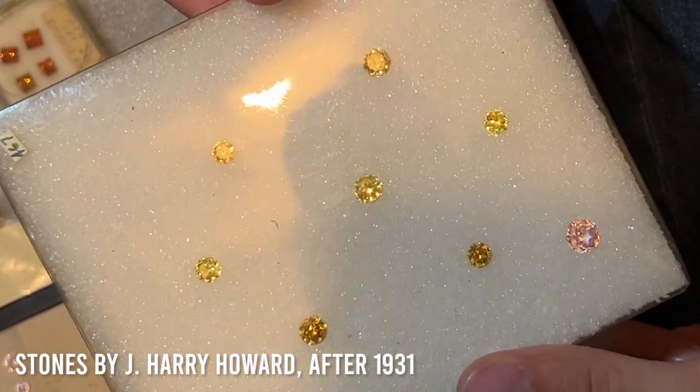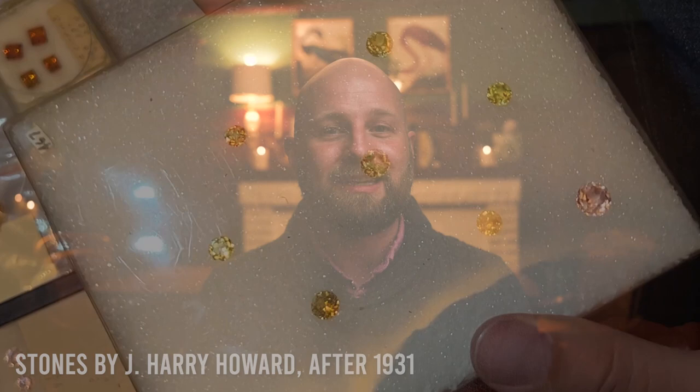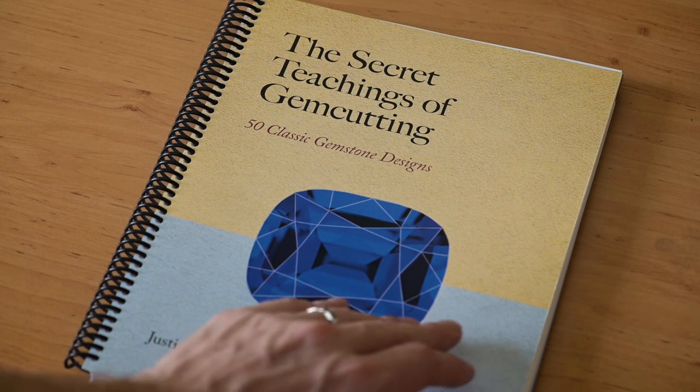I first stumbled upon this design looking at the gemstones of J. Harry Howard from the 1930s and onwards. At first I thought it was an anomaly, but it wasn't until I started seeing the same pattern again in Montana and Maine, looking at the early cutting histories of those mining localities, that I started to think there was really something to this. In fact, it's not even a lost cut — I have the design in my book The Secret Teachings of Gem Cutting under the name StarCut, a cut I learned from Sri Lankan cutters. At that time I didn't realize this was actually a cut that came from early American pioneers like J. Harry Howard and the cutters in Maine in the 1880s and 1890s.